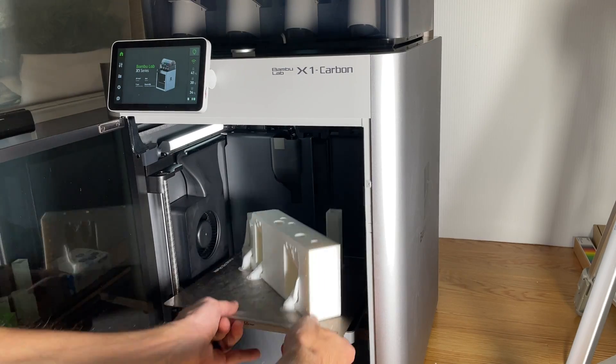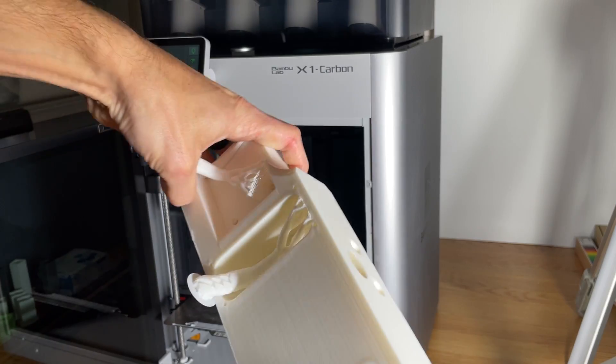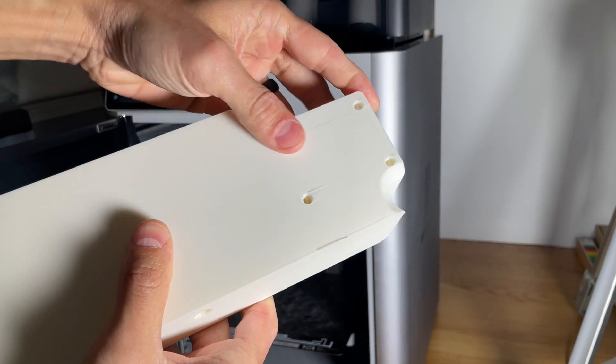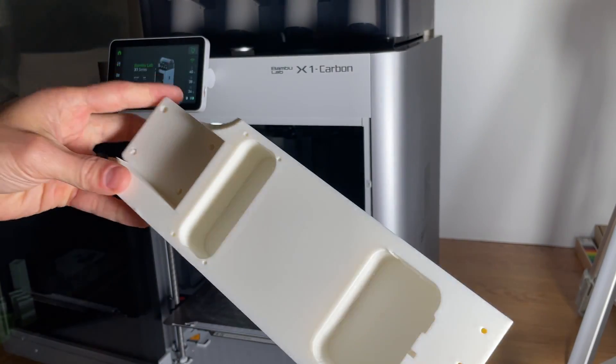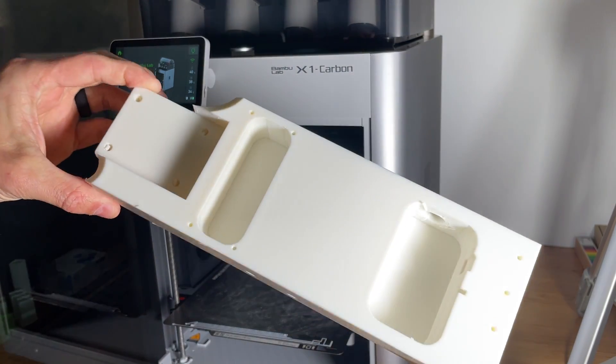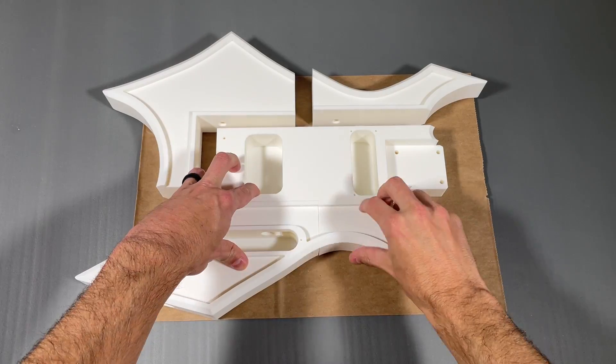For supports, I used organic tree supports for any overhangs as they tend to break away from the parts easier compared to standard supports. To make things easier for you, I've included the 3MF files in the download, which includes all the print settings automatically preloaded.